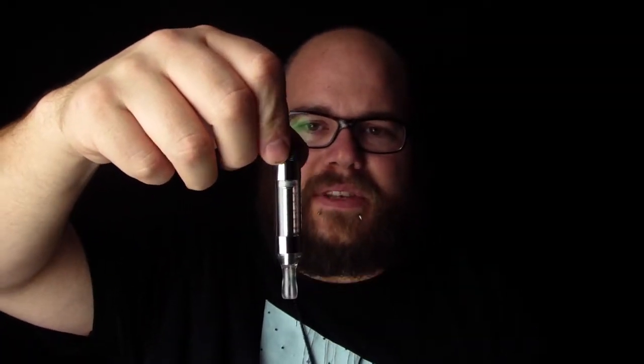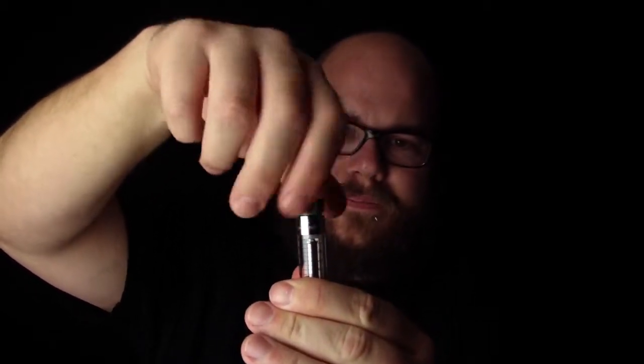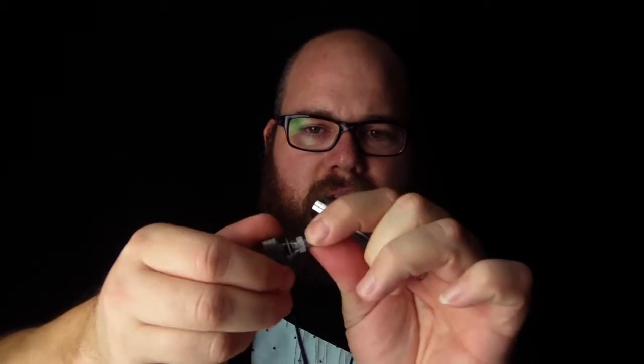This works the same way. When you take it off your battery, you flip it upside down. You're going to unscrew the base. Your core is on the base here, just like the EVODs. Unscrew that when it's bad, toss it out, pop a new one on.